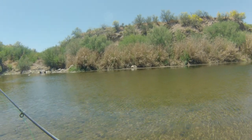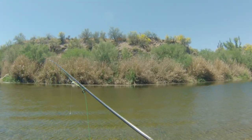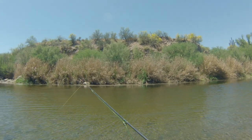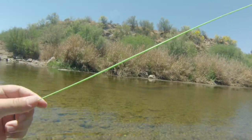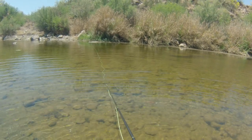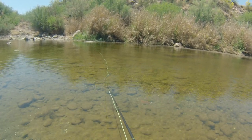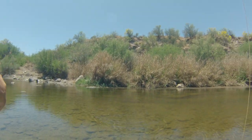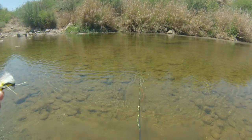Get back upstream a little bit. Try these little poppers and this little hopper around in here and see what happens. Since the wind's bothering me, might cast it over there and let it just float down the river. There's a nice-sized bass over there. Got one - I was watching that other bass and this little guy came up and ate it. Look at that cute little guy.